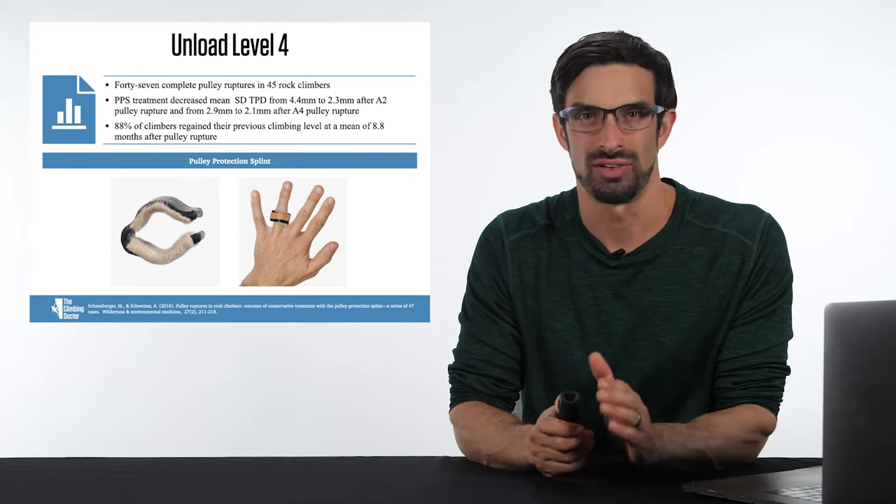There are several ways to improve mobility of a finger after a pulley sprain. First, ensure adequate circulation to the finger. Second, make sure the tendons can glide — the flexor digitorum superficialis and profundus underneath the pulleys — to lubricate those surfaces and improve healing. Third, if there are any mobility deficits, maintain the range of motion of the fingers. These three categories are: improving circulation, gliding the tendon, and restoring mobility.